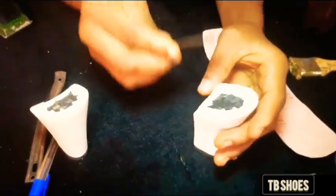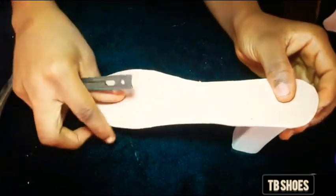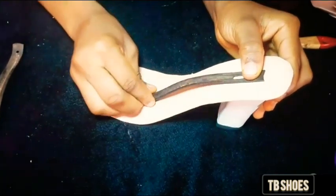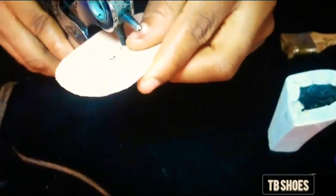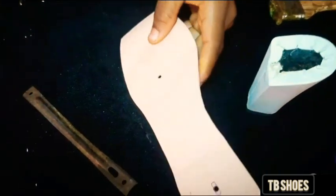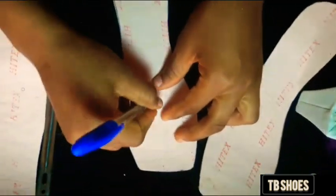Next is the shank. The shank is the most important material when making the heels, because if there is no shank, there is no heel. Bend your shank according to your heels and make sure it is bent correctly and touches the ground. Place the shank on the fiber and mark out the circle. After that, use your punching plier to open the marked area.